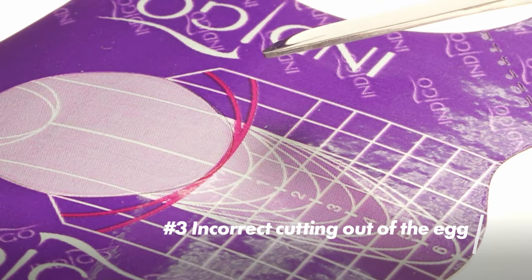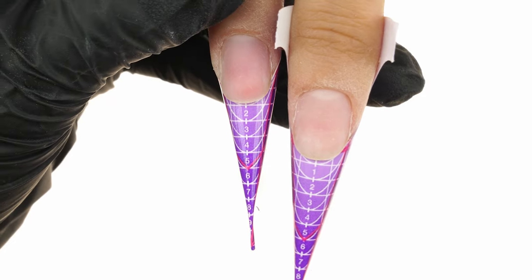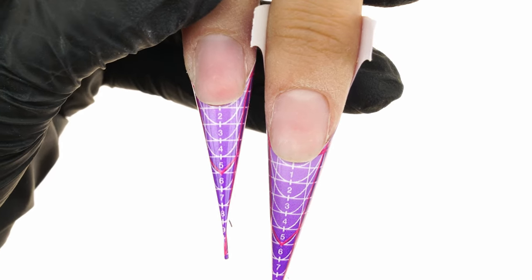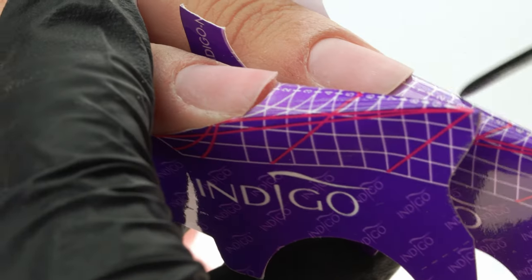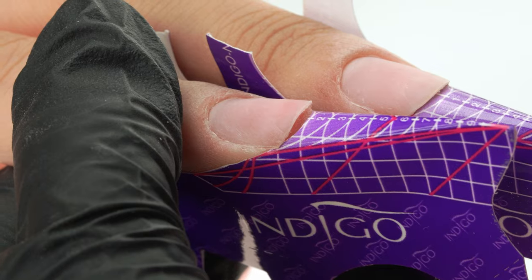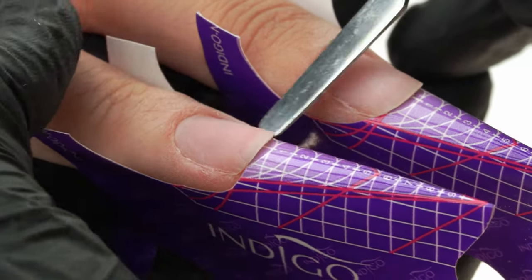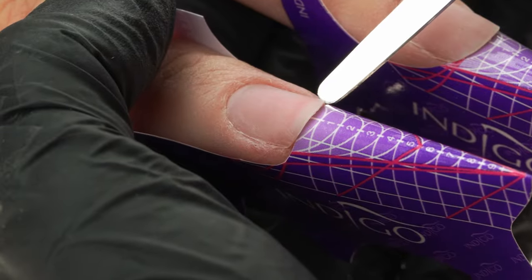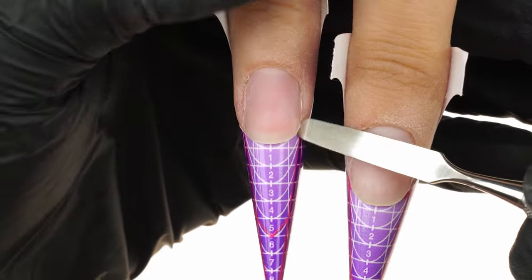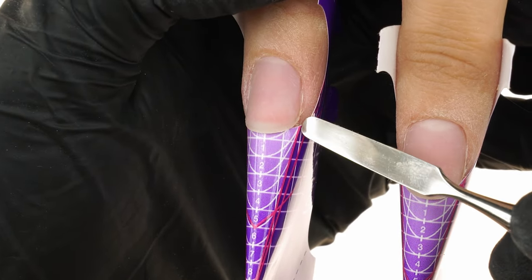The third mistake is the incorrect cutting out of the egg on the form and incorrect side incisions. If we cut the form out too narrowly and look at it from the top, it will seem fine. However, if we look at it from underneath, we'll see that a gap has formed and the form doesn't align with the free edge as it should. On the other hand, if we cut the form too widely, there simply won't be enough of it at the sides. We will have to work in the air when applying the product and the structure of the nail would surely turn out incorrectly.